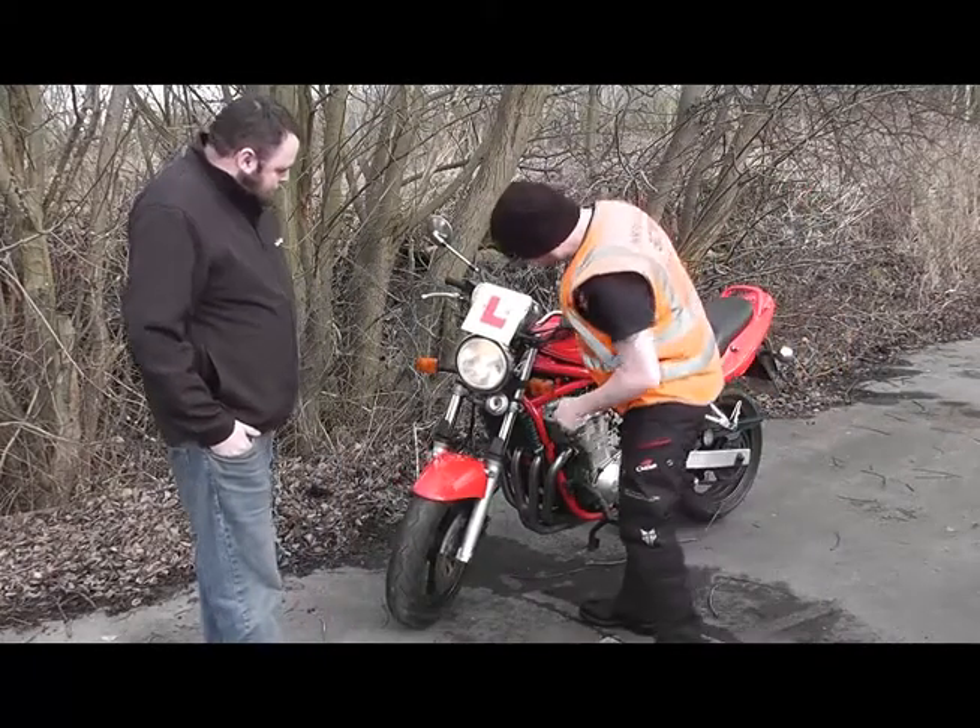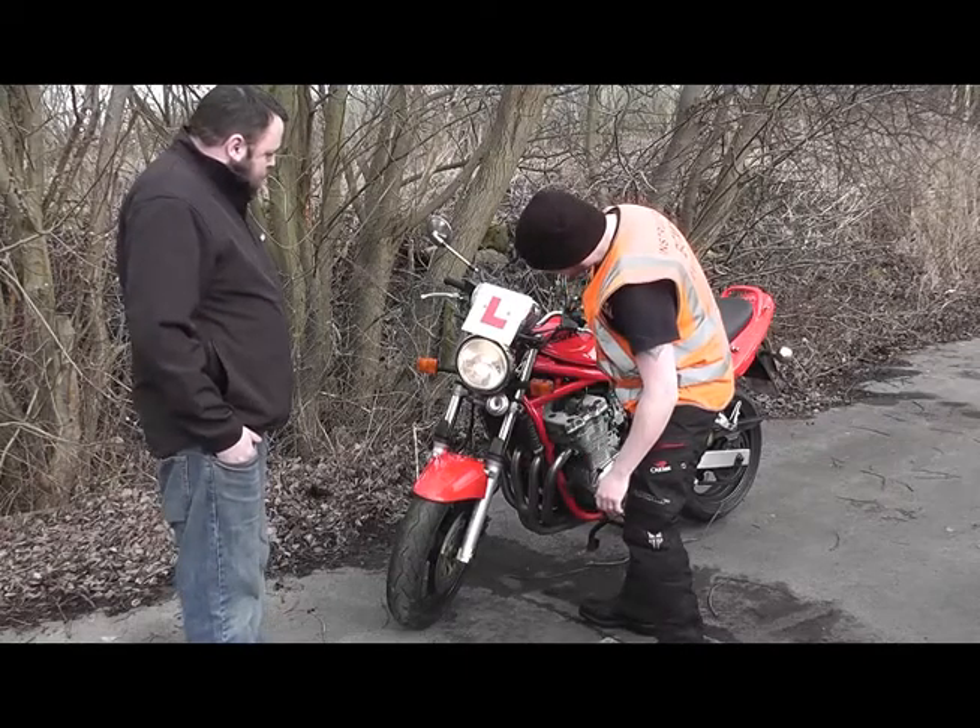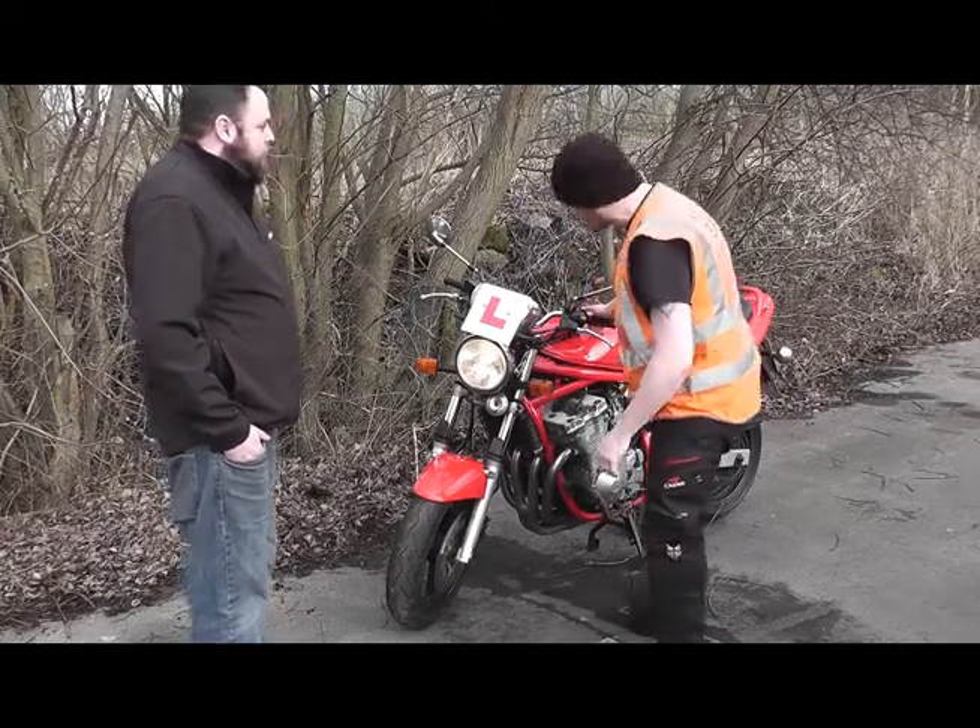Checking the headlamp — making sure the lights are working fine, everything's nice and clean, looking for the high beam and the low beam working okay.